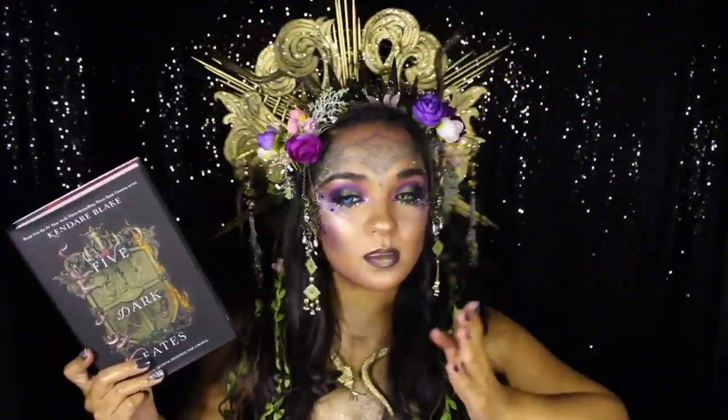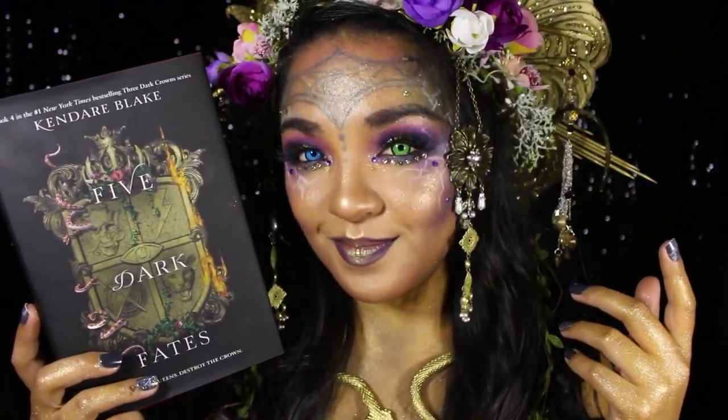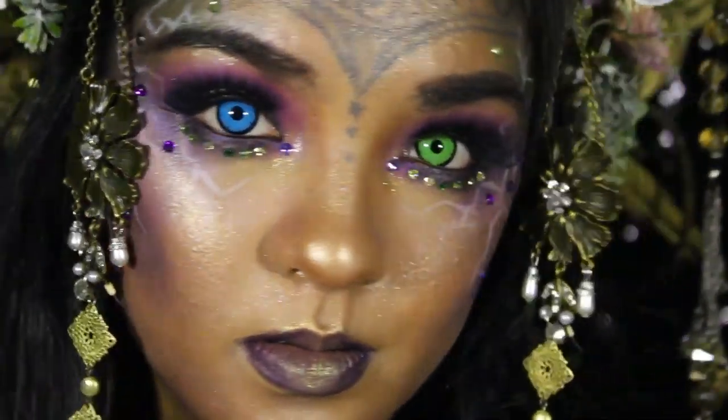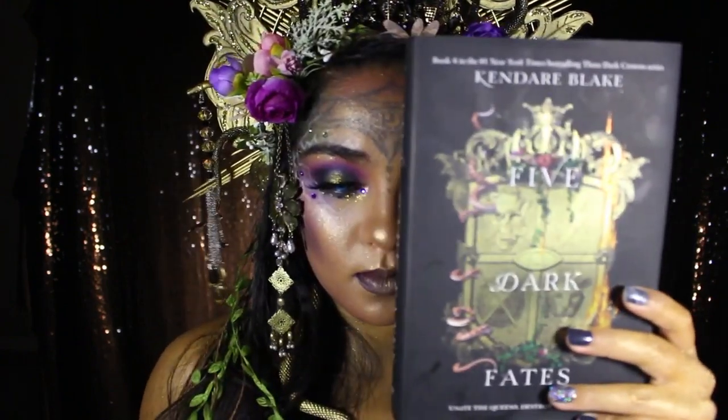Hello again, everyone! My name is Brettina from the channel Book Looks by Bee, and I am a self-taught makeup artist and an avid book lover blending the two things I love the most, which are books and makeup. I'm back on Epic Reads to share my book look for Five Dark Fates, the final book in the Three Dark Crowns series, which releases in paperback on April 6, 2021.